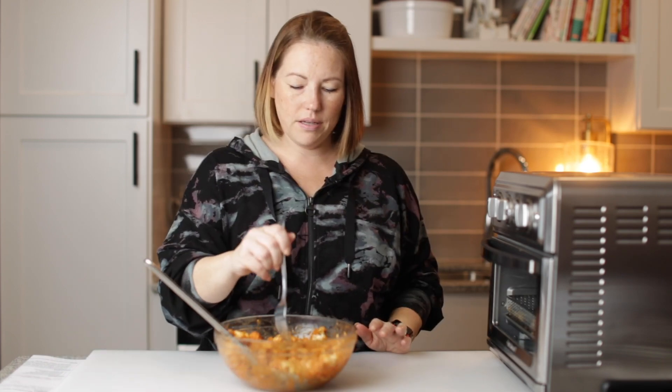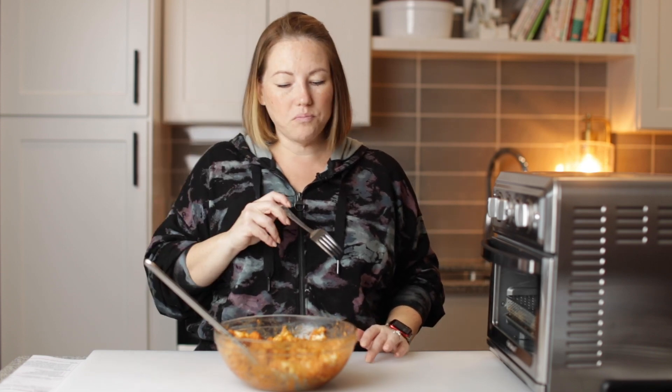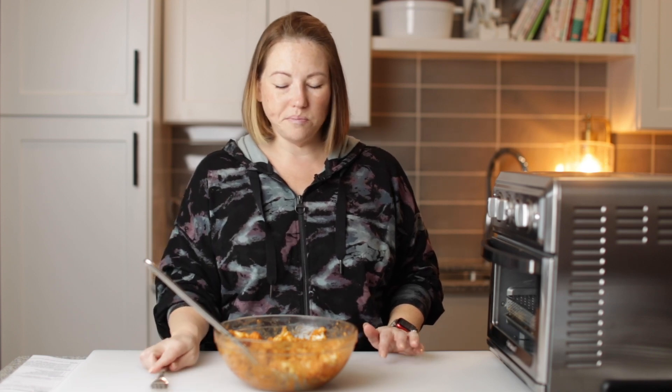Okay, let's get a taste. Nice, crispy piece. Mmm, oh, that's good. So good. Very, very well seasoned. Cauliflower's perfectly cooked. Thank you so much for watching this video. I will see you guys next time. Bye.